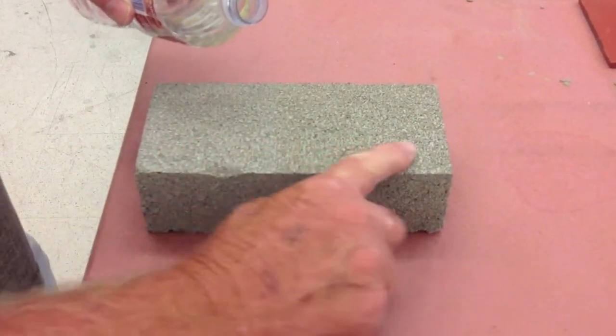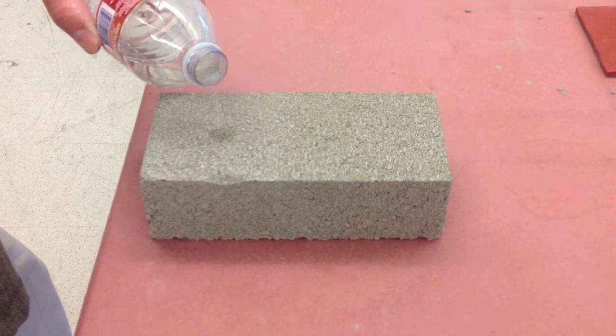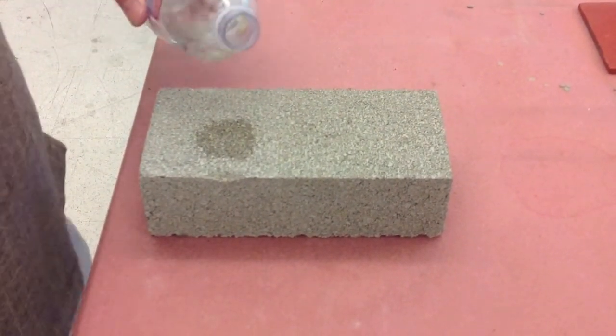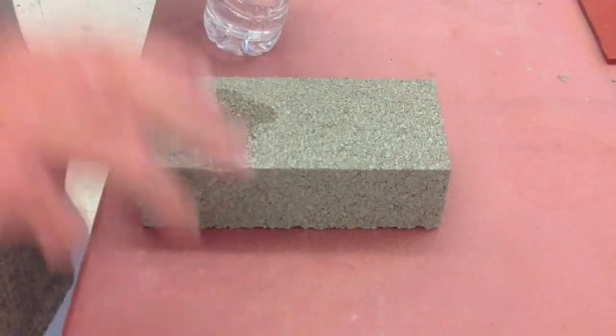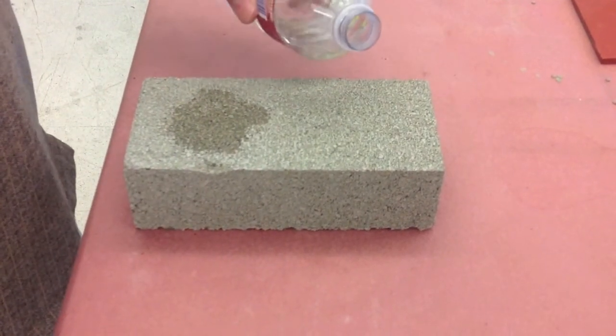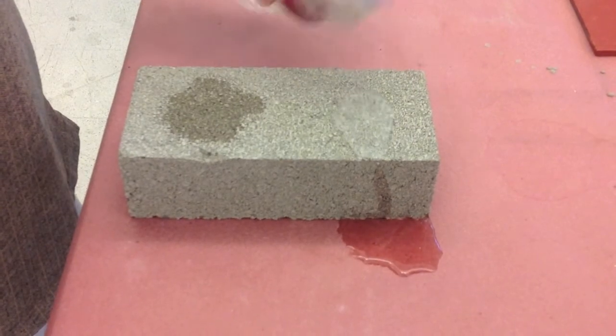As you can tell, there's no difference in the feel or the appearance. So on this side, you can see it just immediately completely soaks right in. That water is going down in there, deep into the pores, where on this other side, you can see it doesn't even go in — it just sits there on top.